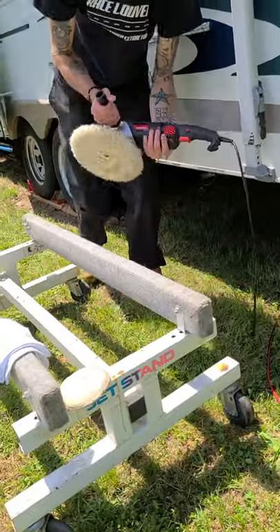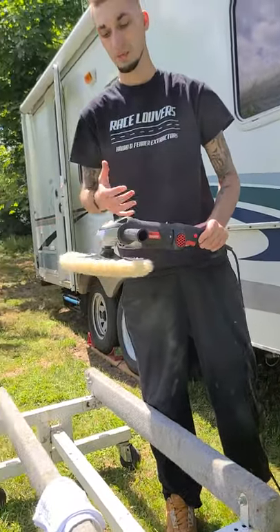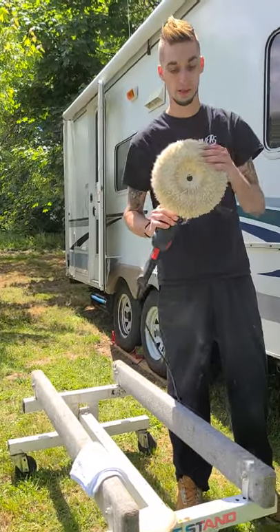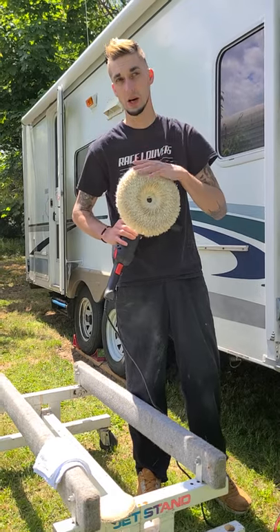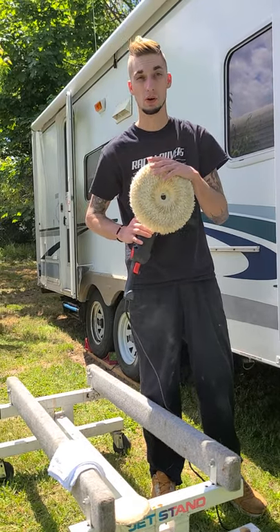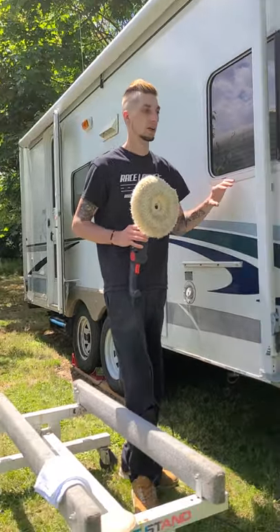I have a Drill Master buffer from Harbor Freight — you can pick one of these up for 40 bucks. The pad we're going to use is a wool pad, which is called a cutting pad. When you're compounding, it's called cutting.